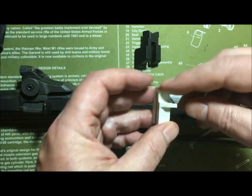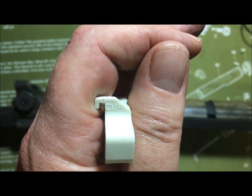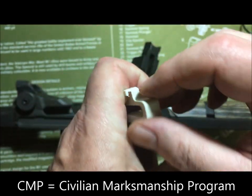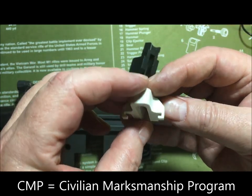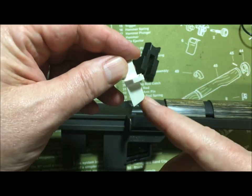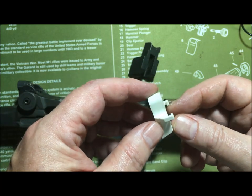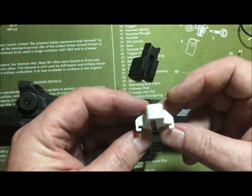This is the one that you get from the CMP. You might have noticed the shape of this piece of equipment — it's got these two little arms and this angle right here. Back when I was in law enforcement, we might have called that a clue.